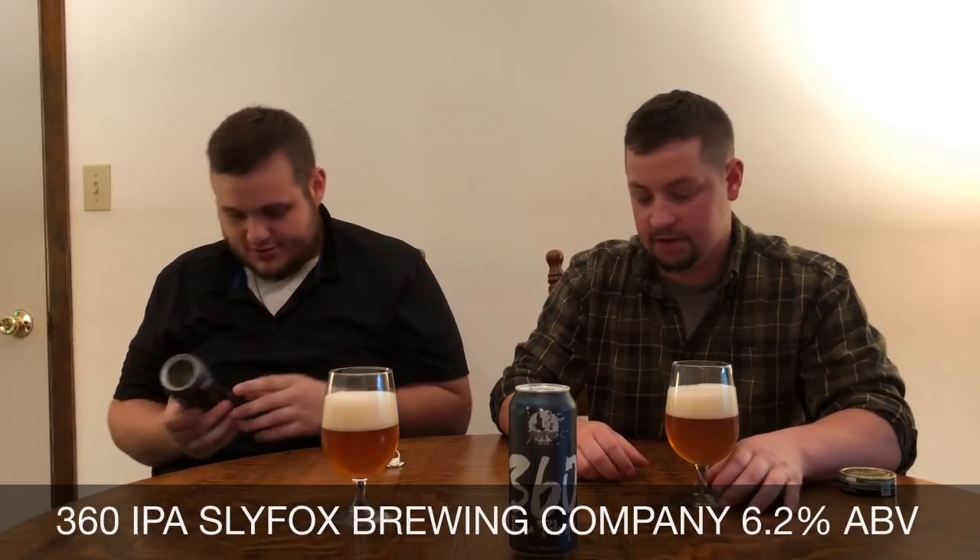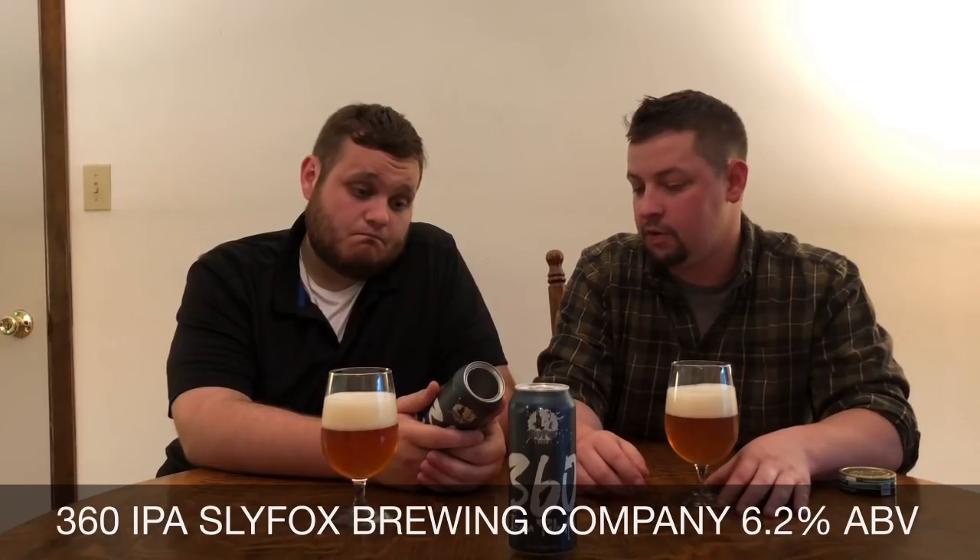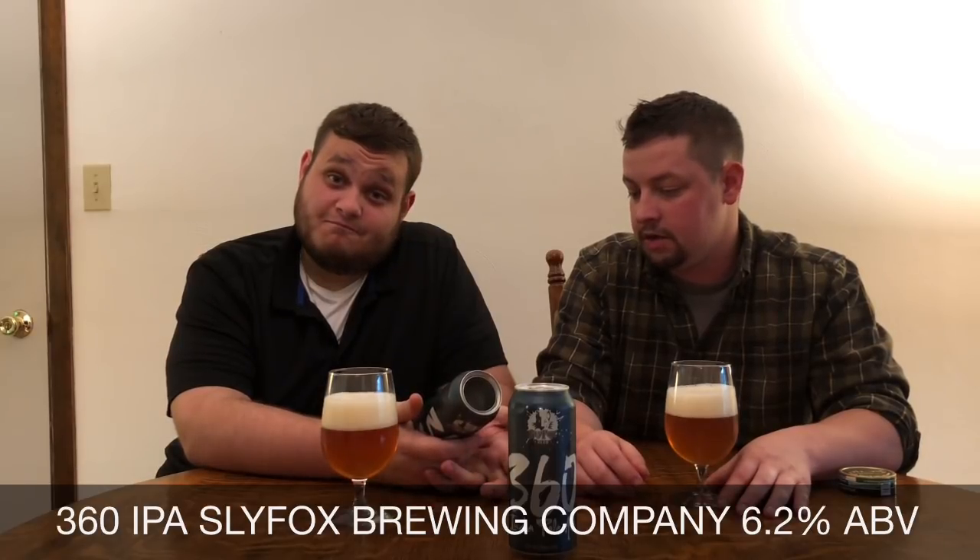What do you think about the look of it, Alex? It looks pretty cool. I mean, I never saw a top like that — it's so cool. Innovation. Innovative Pennsylvania, innovative.